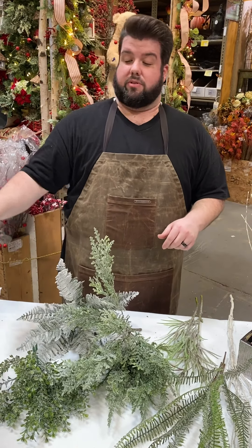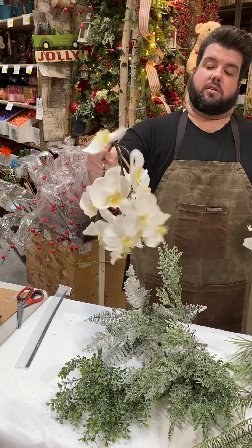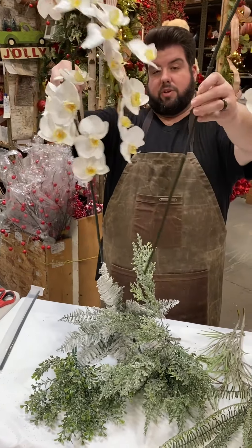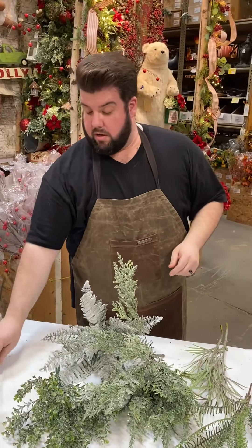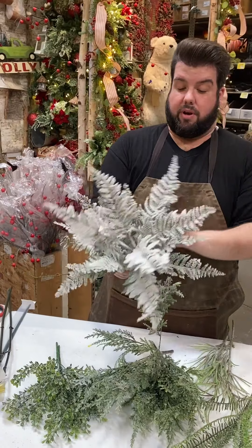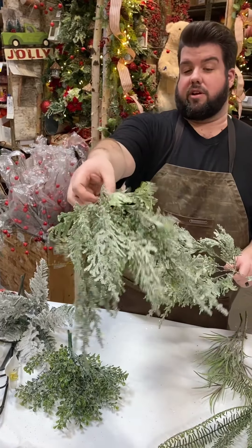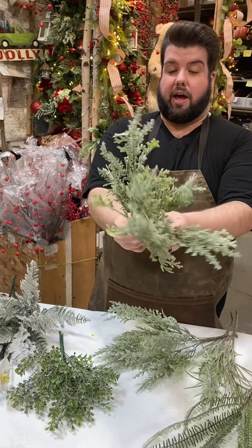We have these beautiful fails here that are just absolutely incredible. We've got three long laterals to each one of these, and they've got some really nice stem length on them, so we're going to get some height with these. We have some other really pretty ferns that are all flocked and iced out, which are really pretty. Looks like a cedar here, nice and glittery, lots of laterals.